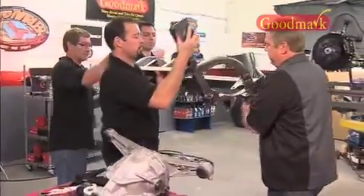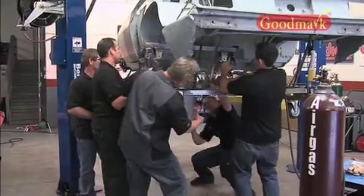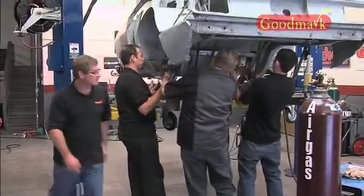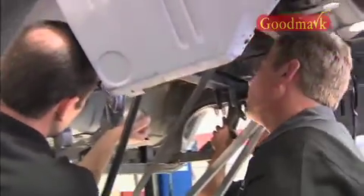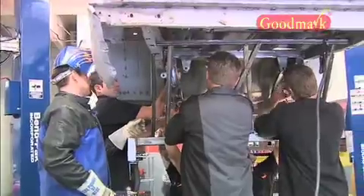The four of us grabbed the assembly and brought it over to the car and held it up in place to check how the alignment was going to go. Originally we had talked about putting it in the car and taking it out maybe two or three times to really double-check it, but it actually went in so well that after the first attempt, Paul was ready to weld it in place.